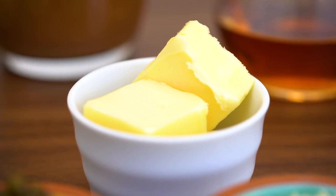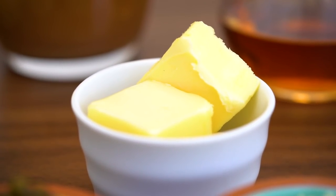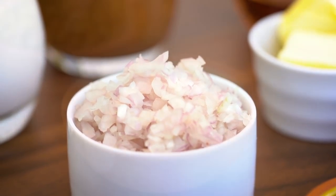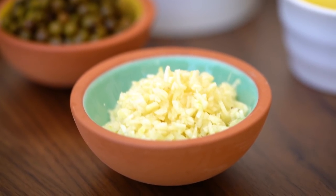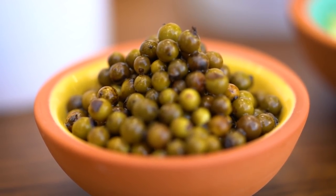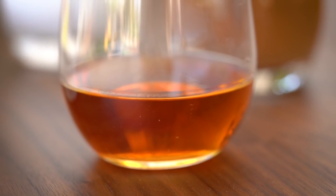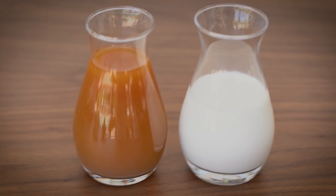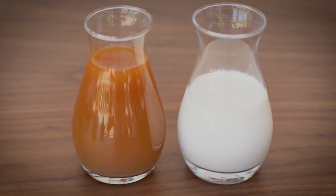For the green peppercorn sauce, I have three tablespoons of unsalted butter, four shallots finely diced, two cloves of garlic also finely diced, two tablespoons of green peppercorns, three tablespoons of brandy — but you can use a nice bourbon as a substitute — 250 grams of beef stock, and 200 grams of heavy cream.